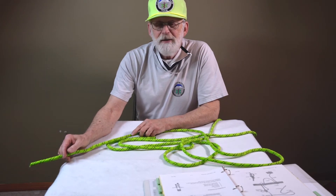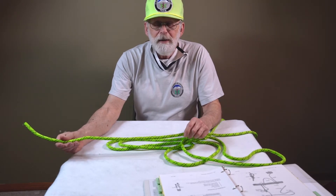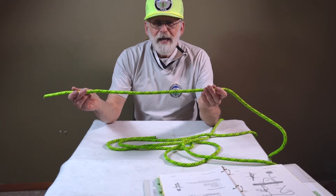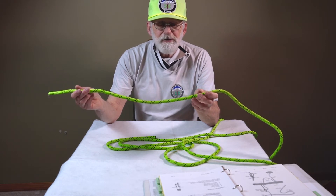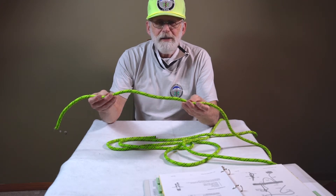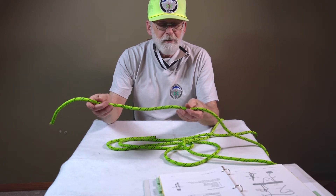It's important to understand that when you're dealing with ropes, there's a breaking strength associated with rope, and that's always just a straight line pull on the rope. You need to realize that when you put knots or bends in a rope, it significantly weakens the rope. The way that we put together our manual and our procedures takes into consideration the strengths of the various knots that are applicable in mountaineering and mountain rescue.